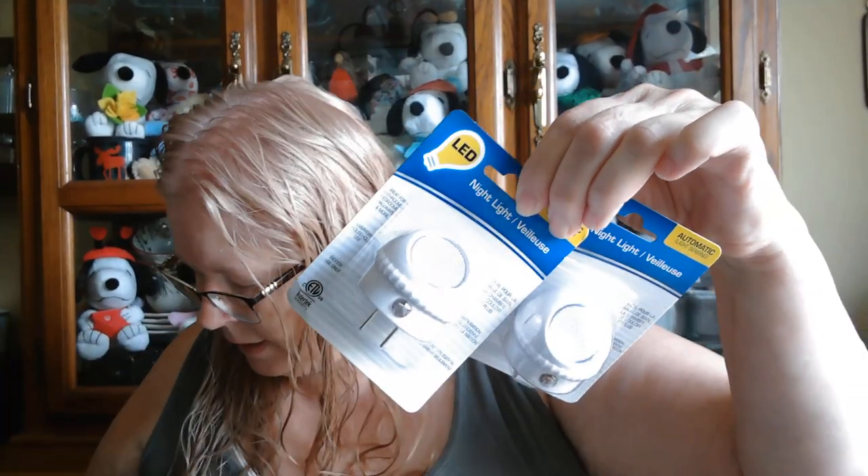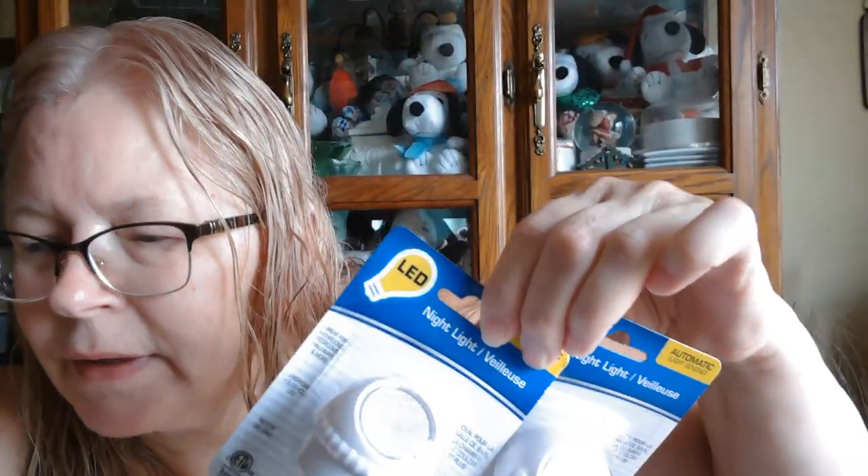I did grab a couple of these night lights — my granddaughter, when she spends the night, has to have a night light. And I grabbed one of these containers too.